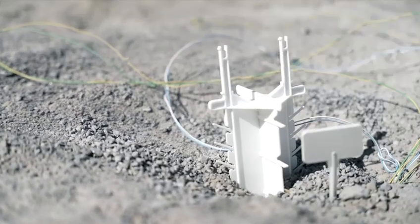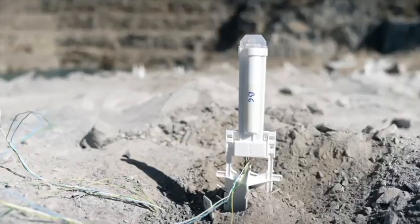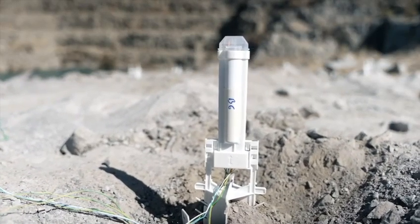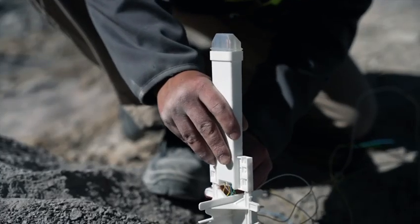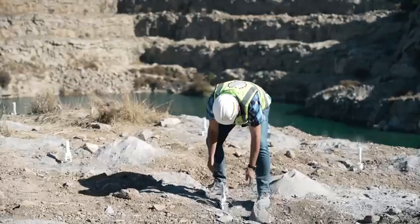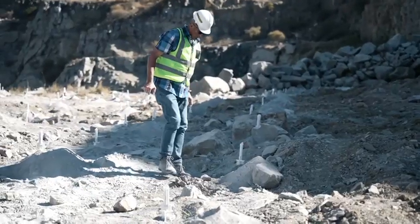Secure the trigger unit stand and clip the trigger unit onto the stand so that it remains firmly in an upright position. Connect all trigger units before switching any unit on by sliding the switch to the on position. A flashing red light will indicate when the trigger unit is active.